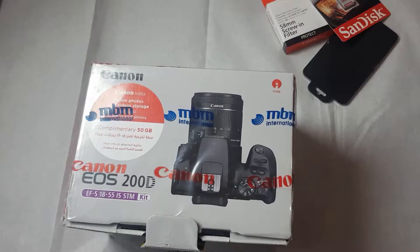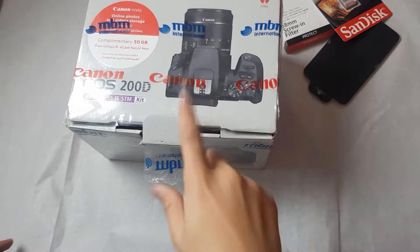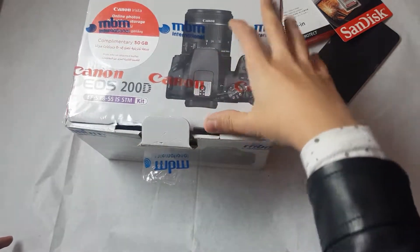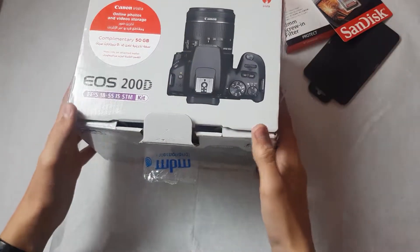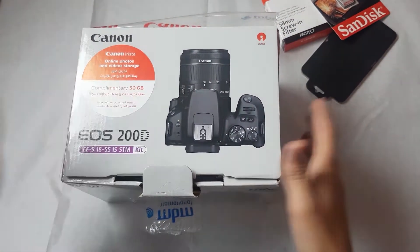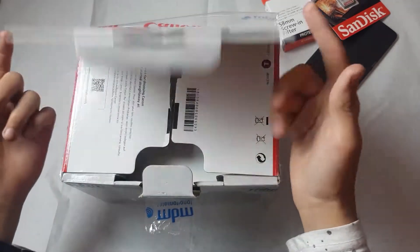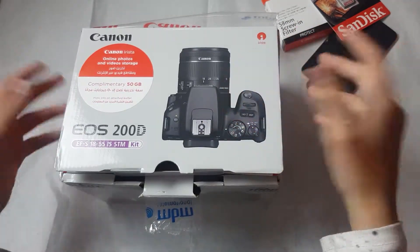Thank you so much for bearing with me. This is the main goodie — I have already opened the seal because it was very difficult. It comes with complimentary 50 GB online storage, Canon Airy Star, meaning you have Wi-Fi and NFC.